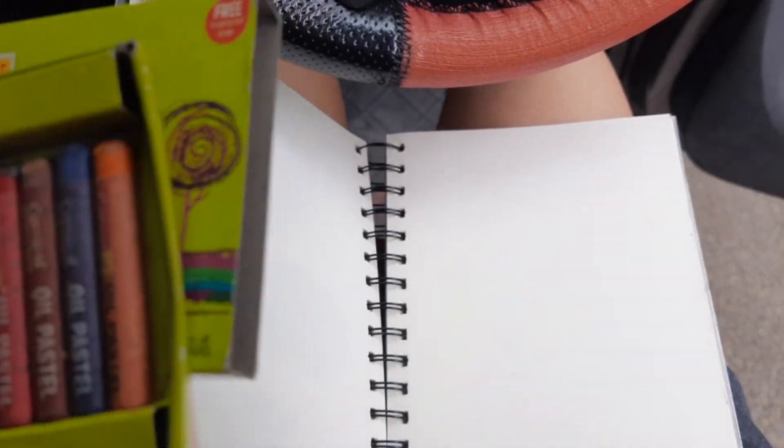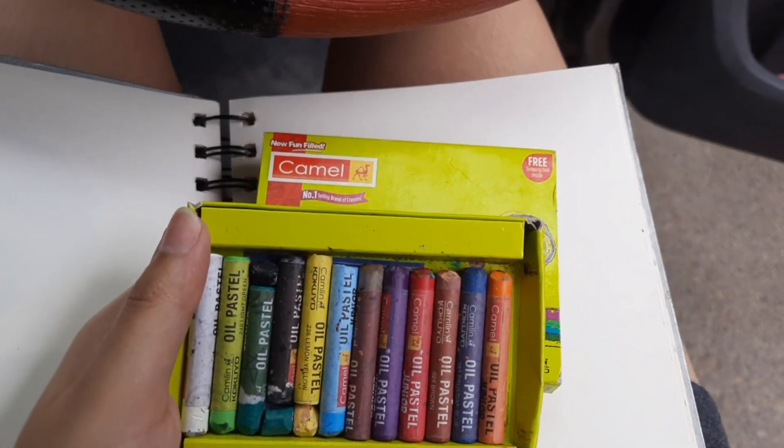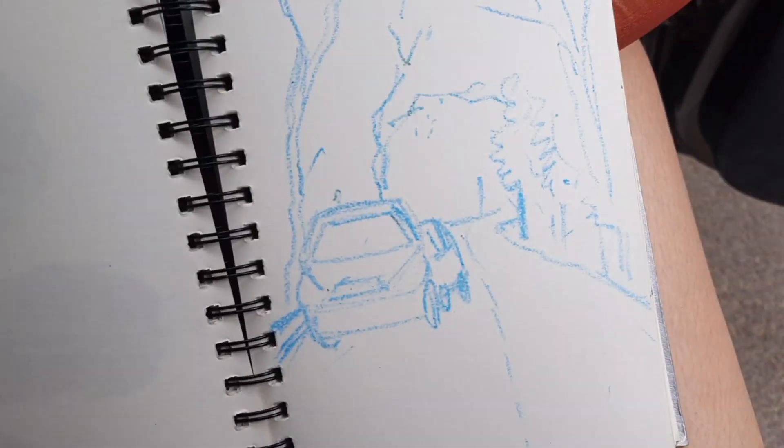So, I will just take out my stuff. I got this sketchbook and these colors. And I can see that the view I am seeing in front, it will be made. I have made a sketch.